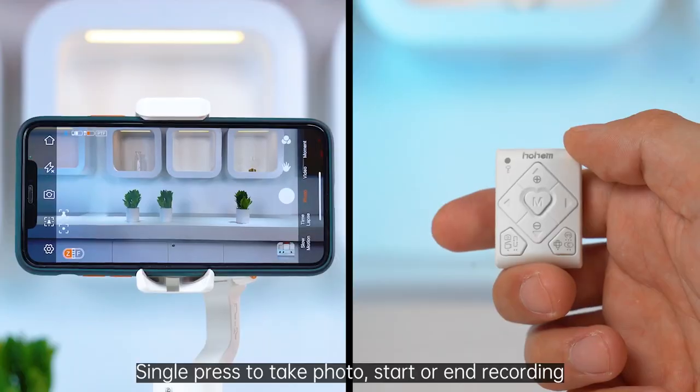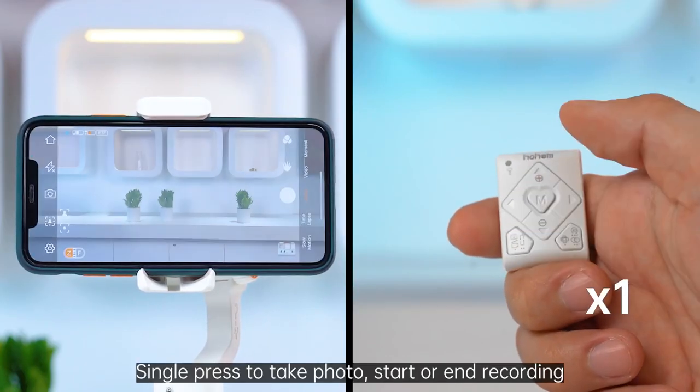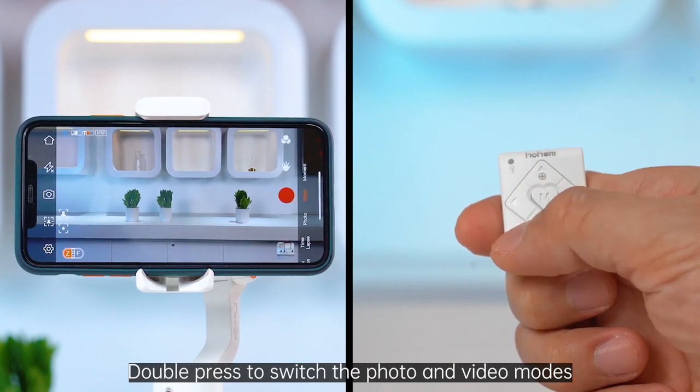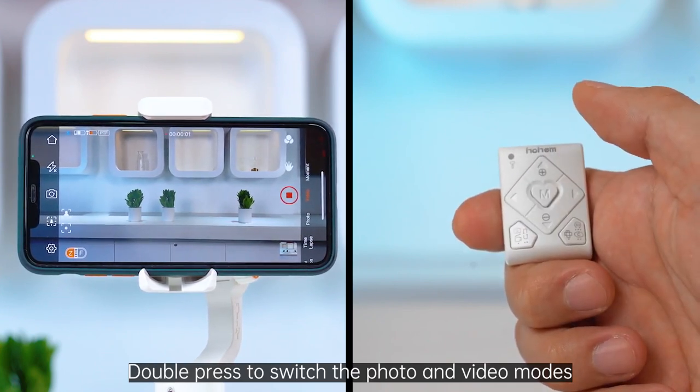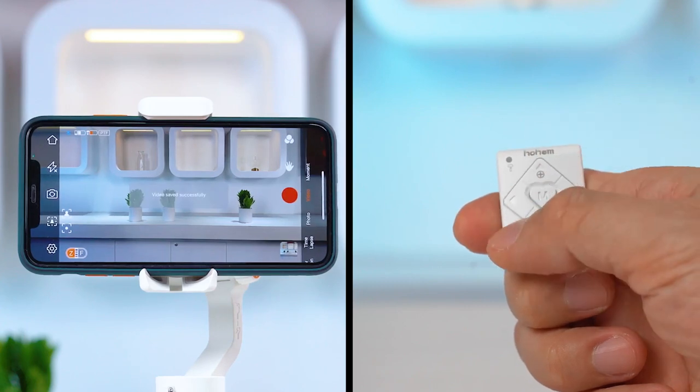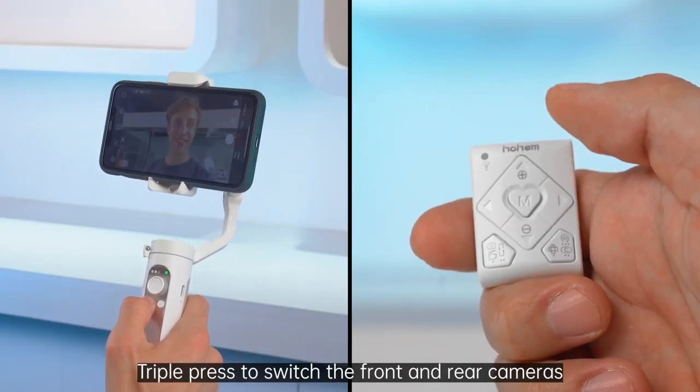Shutter button. Single press to take a photo or start and end recording. Double press to switch between photo and video modes. Triple press to switch between the front and rear cameras.